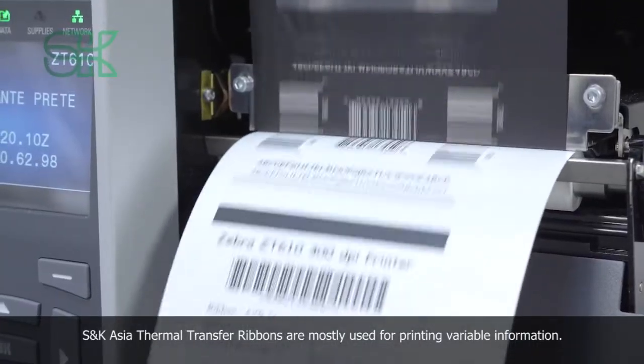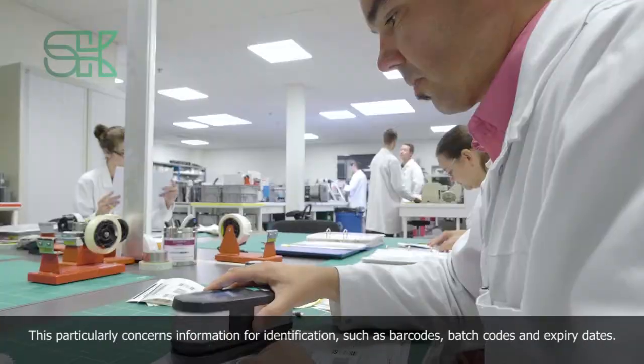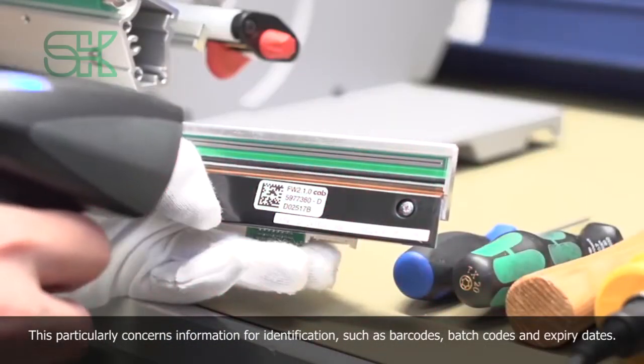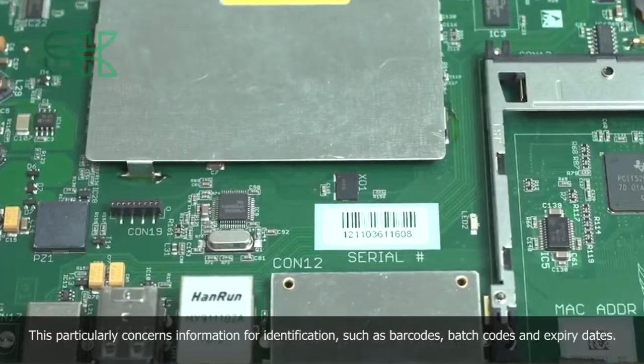S and K Asia thermal transfer ribbons are mostly used for printing variable information. This particularly concerns information for identification, such as barcodes, batch codes and expiry dates.